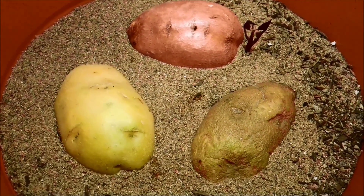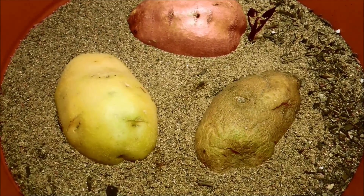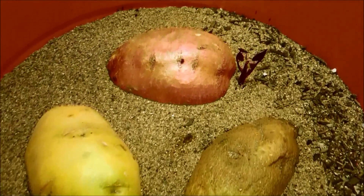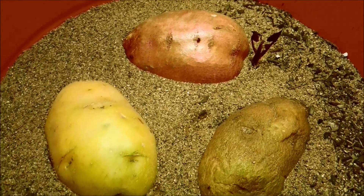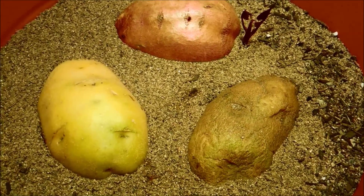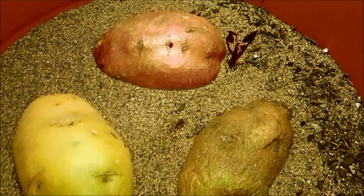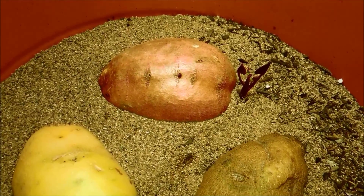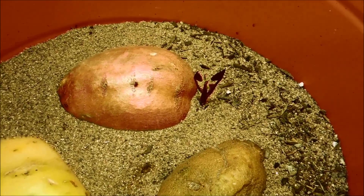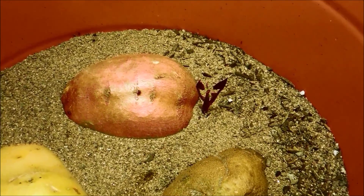My other potatoes haven't even done anything. They've turned more green and they look ready to start sprouting something, but they still haven't. Sometimes supermarket potatoes have growth inhibitors sprayed on them, so that could be what's going on. I didn't expect it would take so long for these things to germinate. It's already day 23 and all we're seeing is this bizarre purplish anchor-shaped sprout growing over by the sweet potato.